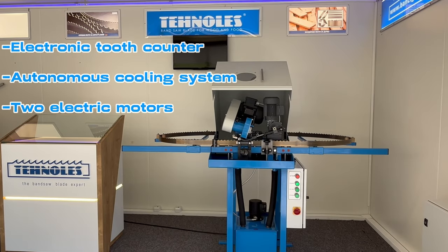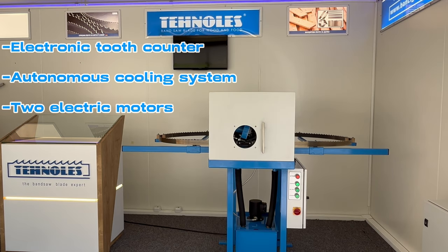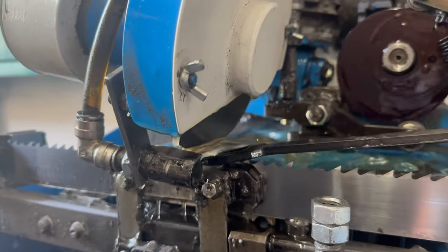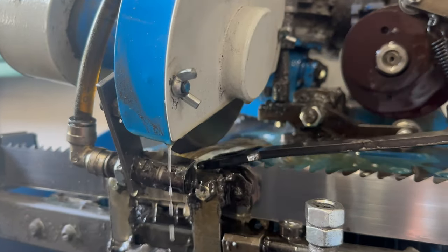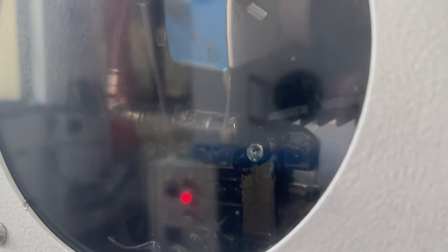It has an electronic tooth counter and an autonomous cooling system, combined with two electric motors to support the movement of the blade and the CBN disc. The autonomous cooling system will guarantee you a never-ending work cycle and an outstanding quality of sharpening.